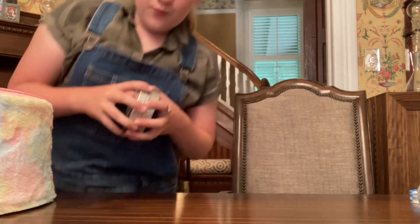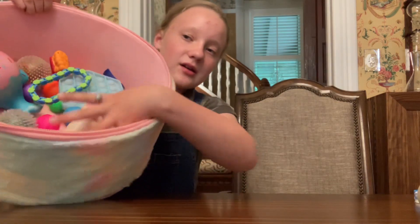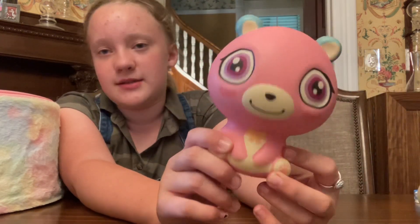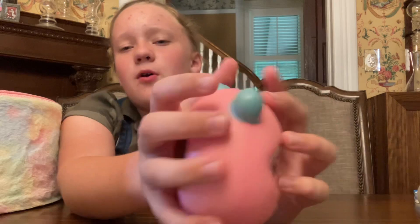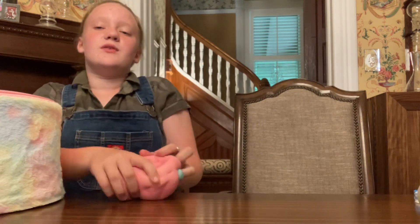Now we'll do one more pick, then we'll do three to four with eyes closed. I'm going to do this squishy — I think it's supposed to be a bear. It doesn't look like one but I think it is. It's a nice squish, a little firm, and it smells pretty good. I got paint on this one; it's got little stars on the back, a little bow — super simple but really nice. The squish is really good so I rate this a nine. Even though it's firm and the picture's kind of simple, it's still really nice.